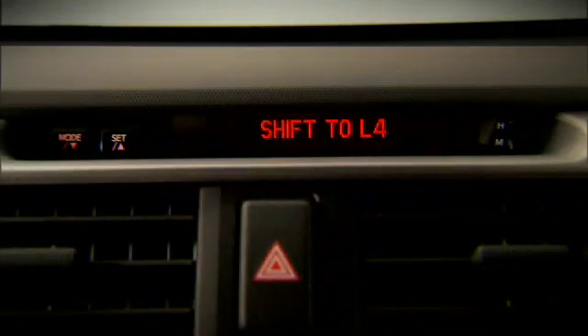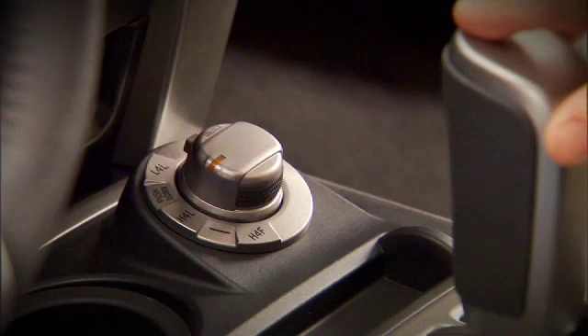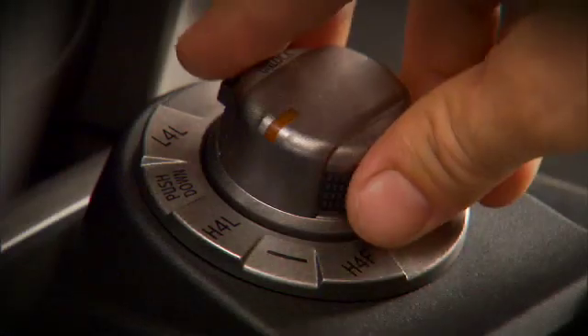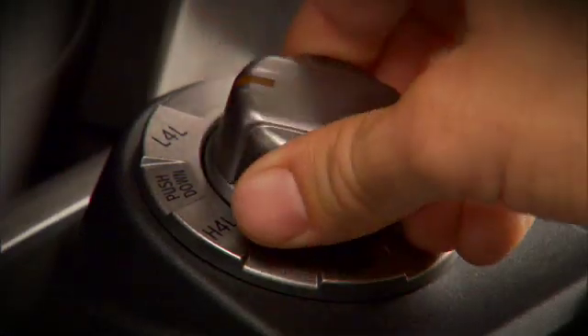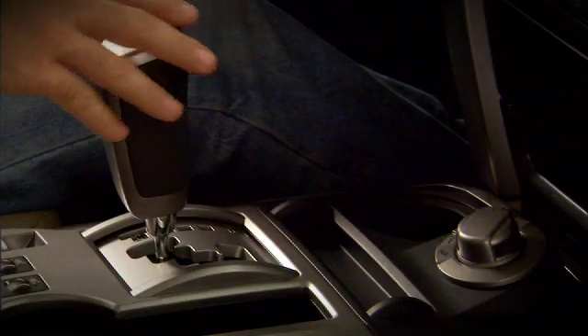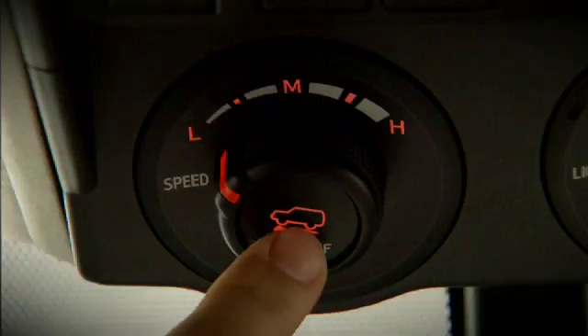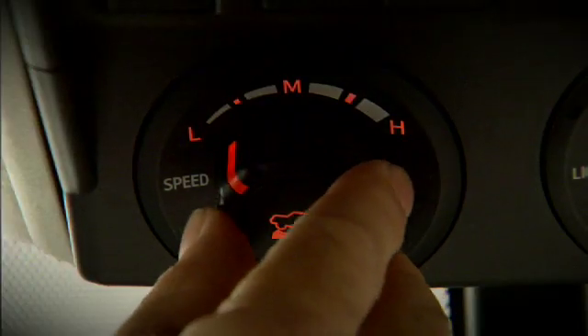Next, you have to engage four-wheel drive low range. To do so, shift the transmission into neutral, then move the transfer case lever to the 4L setting. Then shift the transmission into either a forward or reverse gear, press the crawl control button to switch it on, and rotate the knob to select the speed.